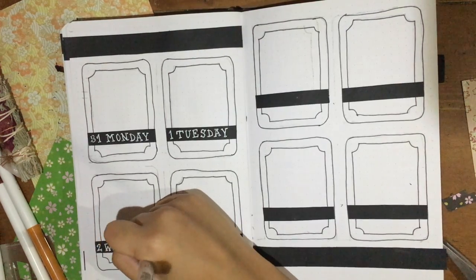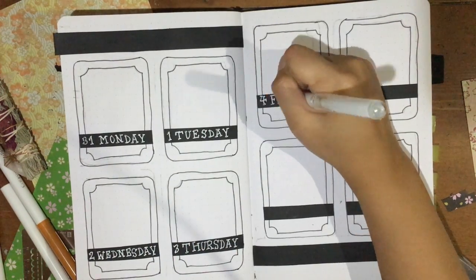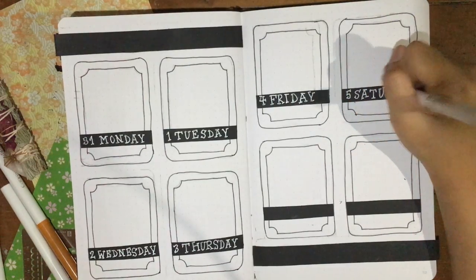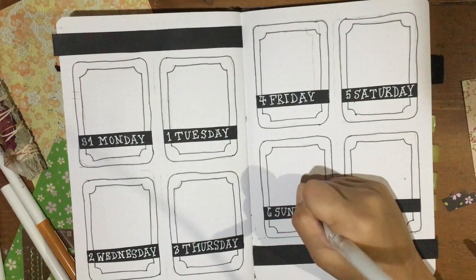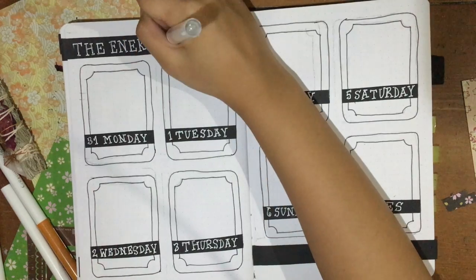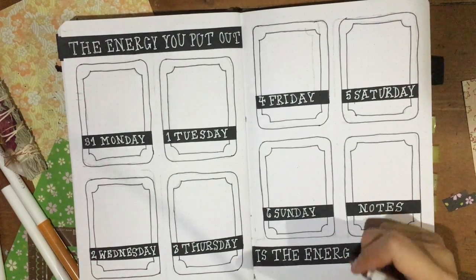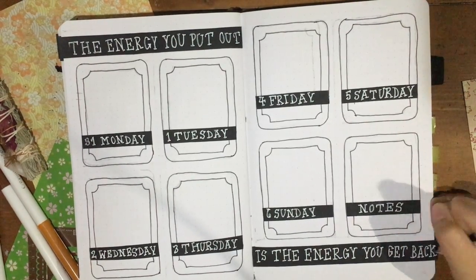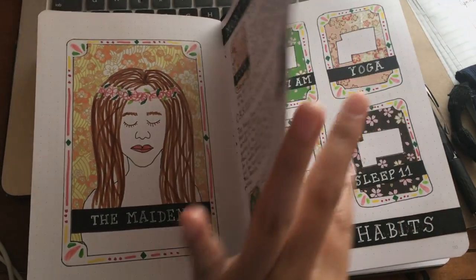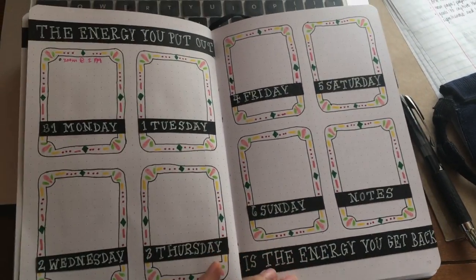The quote I chose for this page was 'The energy you put out is the energy you get back' — a quote I've been repeatedly drawn back to. Off camera I finished up the rest of the details on the cards, and you'll see that in my flip-through. I hope you enjoyed this creative, slightly different, and out-of-my-comfort-zone bullet journal setup. If you and your friends decide to do a bullet journal swap, please film it and show me, Zoe, and Anthony what you end up doing with your supplies. Thank you for watching — I hope you enjoyed, and remember that we all need to give ourselves and each other a little more love.